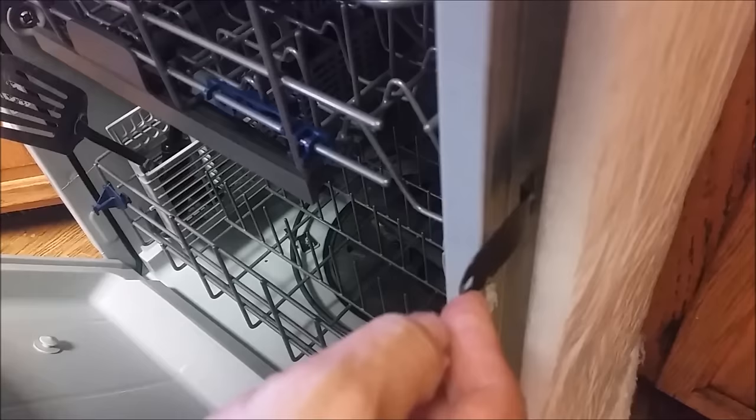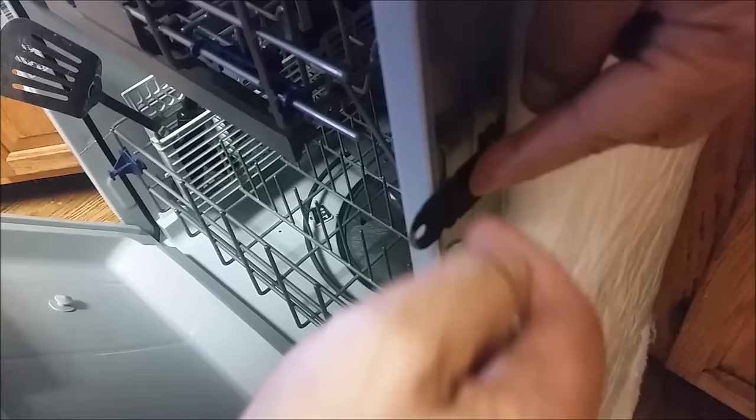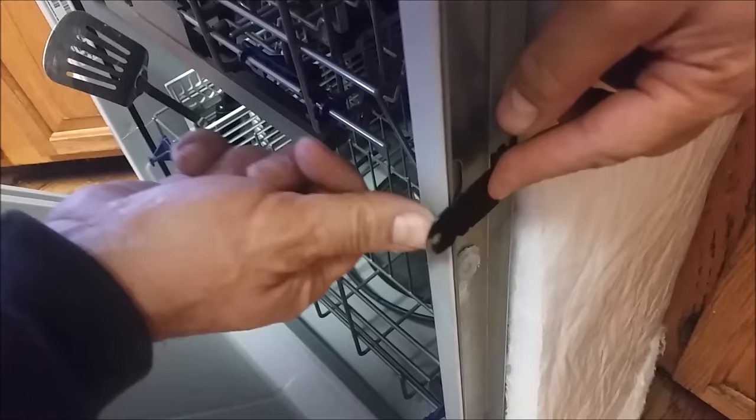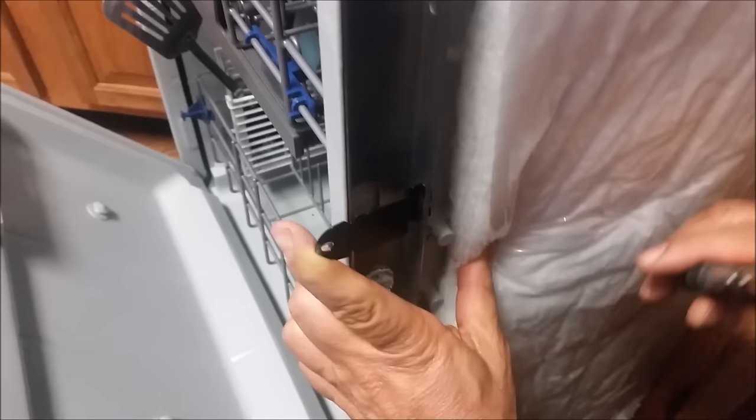There are two ways to do it: actually drill a hole — you can see the hole here — through that and through this metal. But I don't really need to do it, because when I insert the dishwasher inside, I have enough space to put a screw through the cabinet side. I tested it before and it is fine.